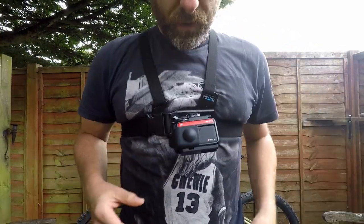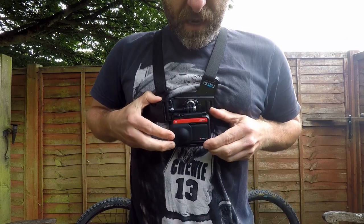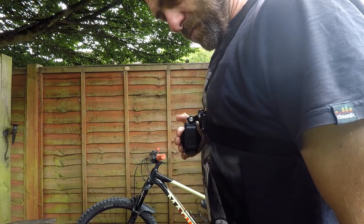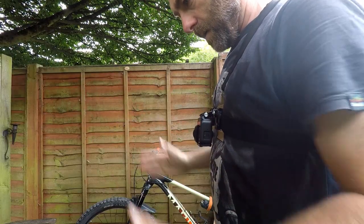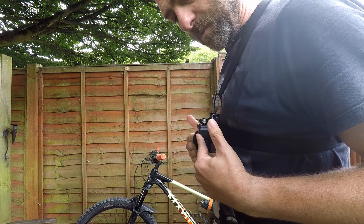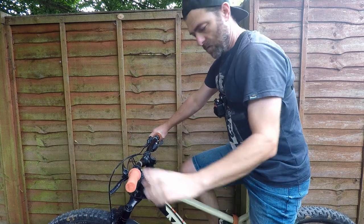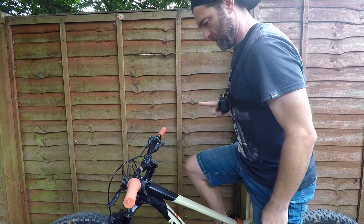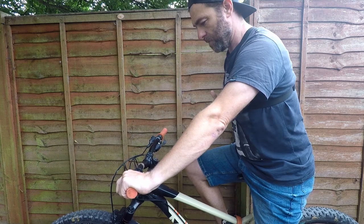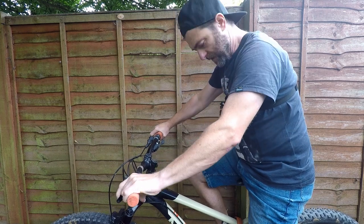Now, important — the angle. Most people get their GoPro, strap it to their chest, and the camera sits there pointing straight out, which is the natural angle you might think you need. And I see people riding with it in this position. When you're sat on the bike, the camera is pointing forward, which seems great. A lot of people set the camera, think they've got it pointed in the right place, head off and record. But then they drop their saddle, get to the top of the trail, stand up and start riding downhill.